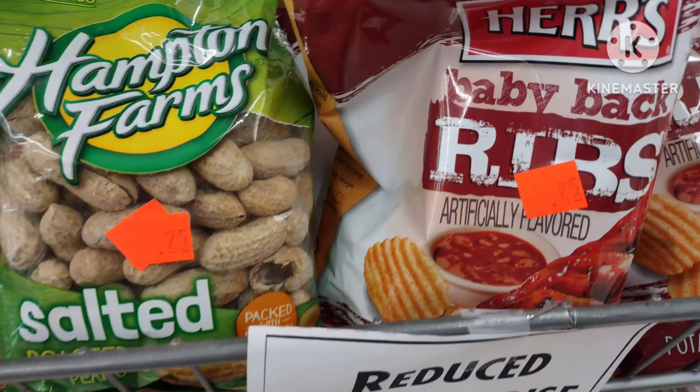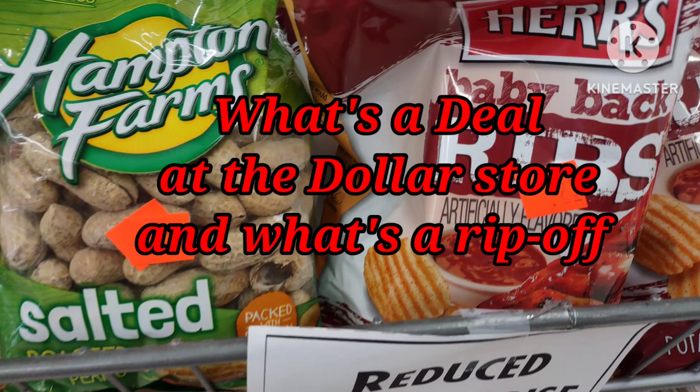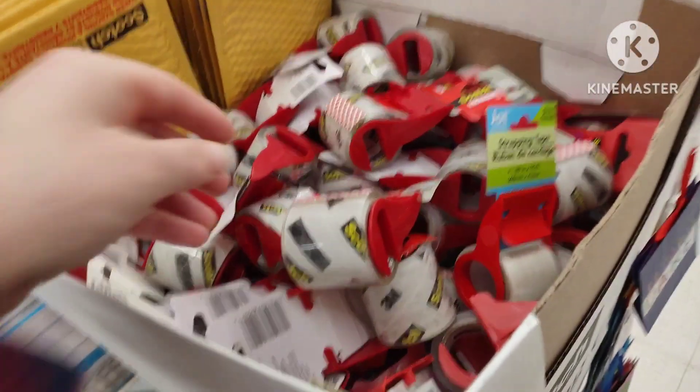Welcome to my channel, Thrifting Adventures. In this video, I'm going to share with you what's a deal at the dollar store and what is a rip-off, and items that you should avoid.